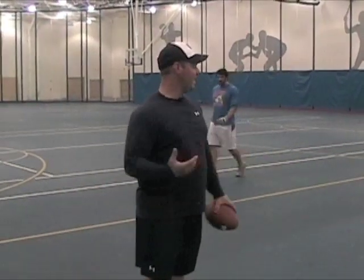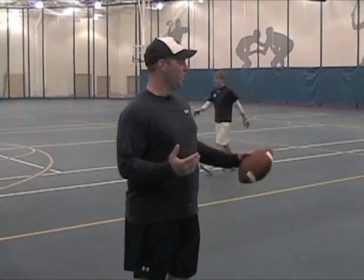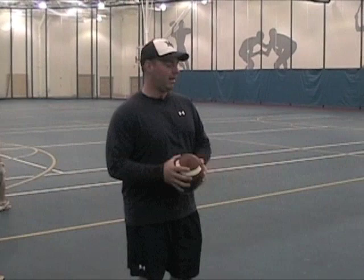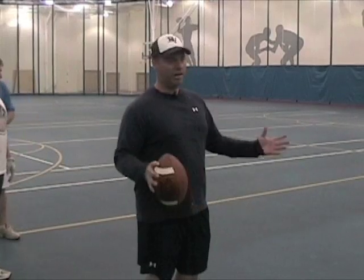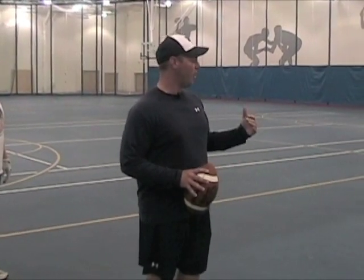Next we're going to work on attacking downhill. There's two different ways you can do this. Some guys like the T-step. What we do is we try and run through our breaks — it's a little different. You'll see coaches across cross country, some will teach it one way, some will teach it the other. I can't say there's really a right and a wrong, but we want to try and run through our break.